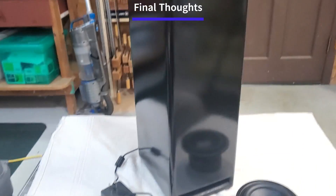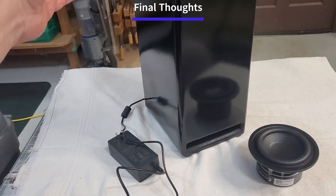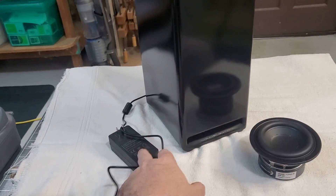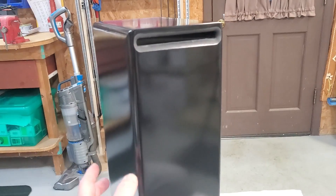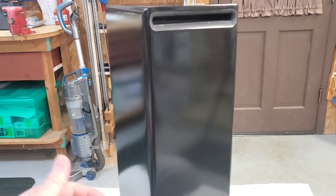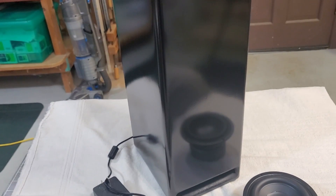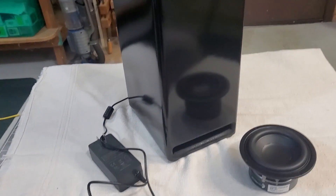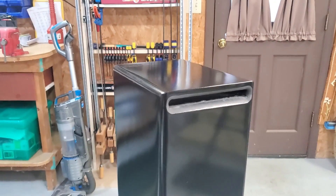Final thoughts on this build: with just three main parts — the amp, the woofer, and the power supply — you're looking at about $60. You can use whatever wood you like. This is half-inch material, mostly MDF, but anywhere I put a screw in I used plywood so I can take the drivers out. Being simplistic on the parts, the cabinet was probably the most difficult cabinet I've ever assembled.